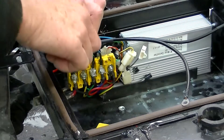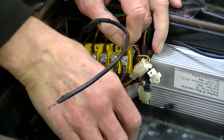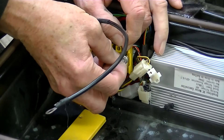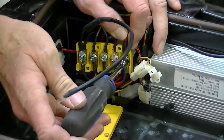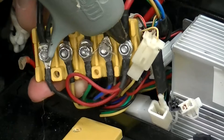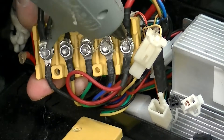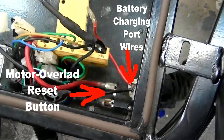Take the short red cable from the motor overload reset button and attach the free end to the terminal in the electrical bus box, from which you just removed the long red cable. Cover the nut on the terminal connection with hot melt to keep it from coming loose. Here you can see the result of connecting the short red cable from the motor overload button to the bus box.